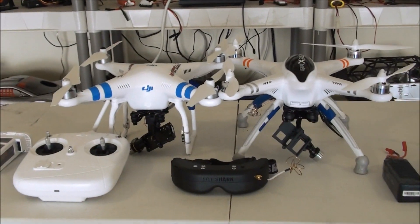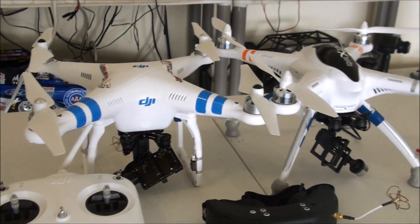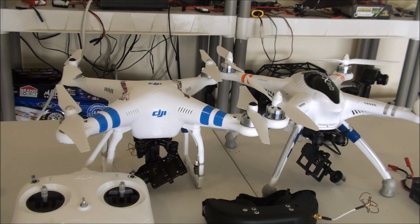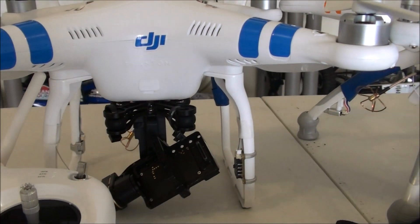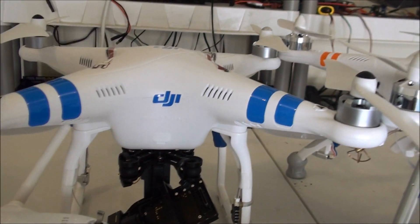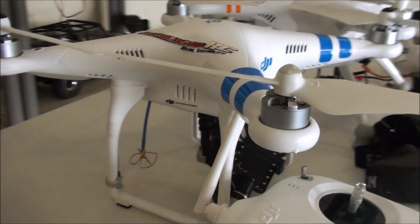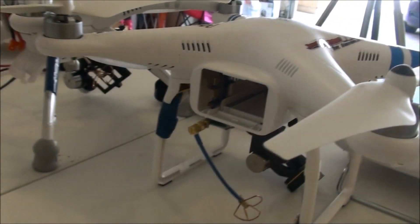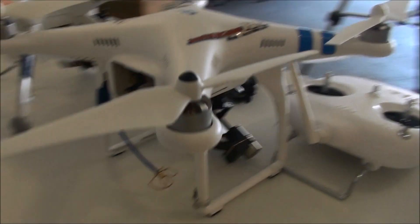We're gonna do some close-ups of both and basically a flight test on the different flight modes they have, and see how the position holds compare to each other, as well as the return to home. I'm really curious to see which one is more accurate on the return to home. I'll also have a video on both of them calibrated and what it takes to calibrate each one.